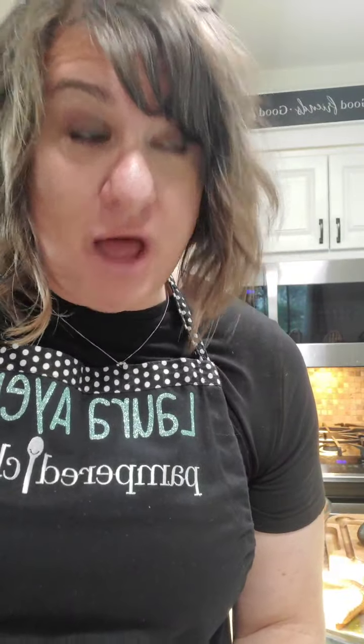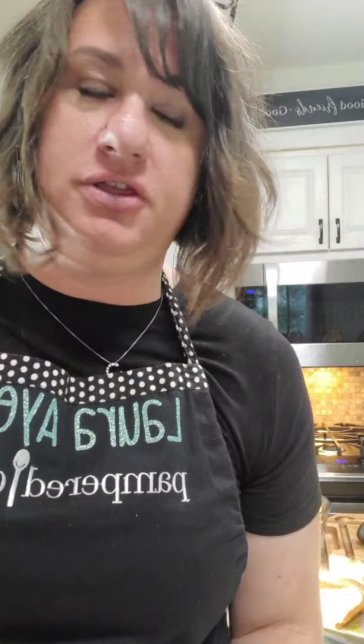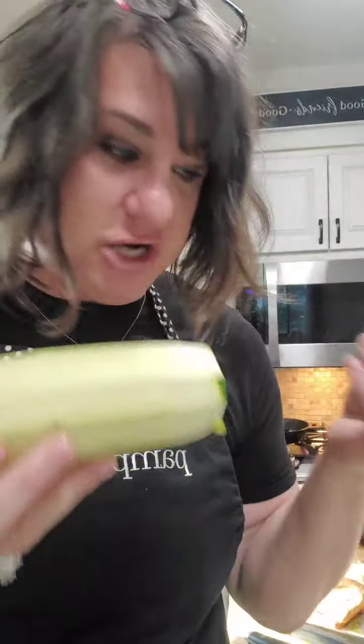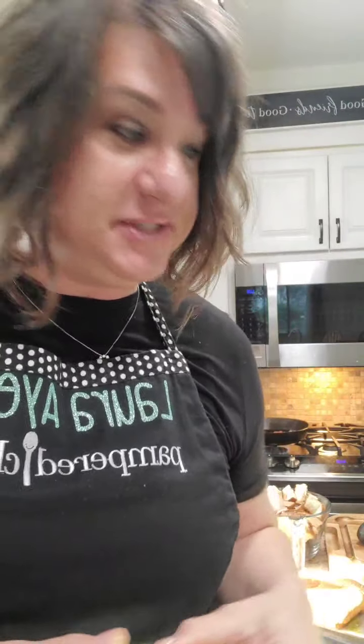Hey everyone, it's Laura with Pampered Chef. So summer is ending — it's a hard fact — and I love there are so many good things about summertime, but one of them is fresh produce. I had a friend who brought me some zucchini and some squash, so what can we make with all this fresh produce still at our fingertips?